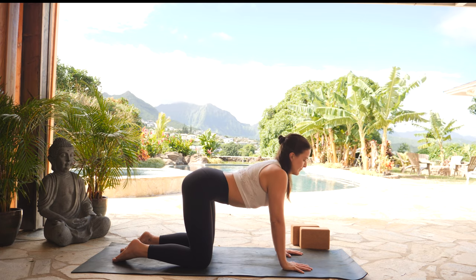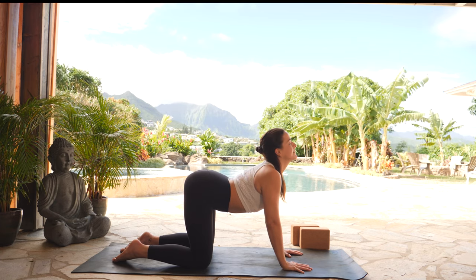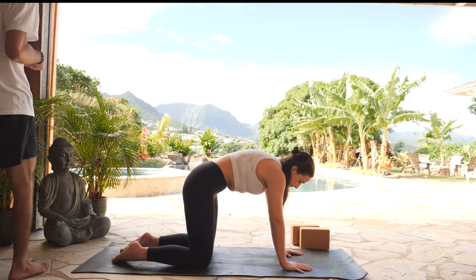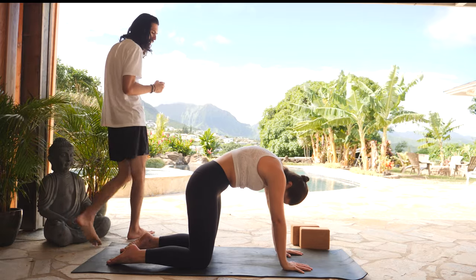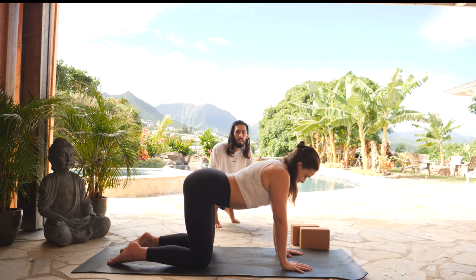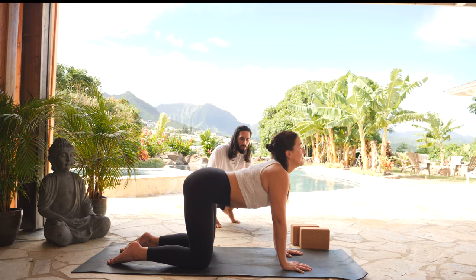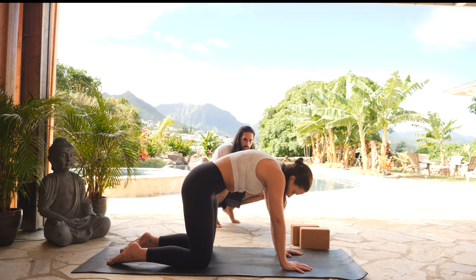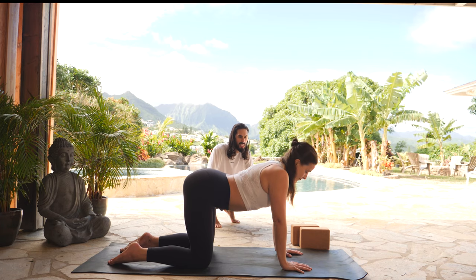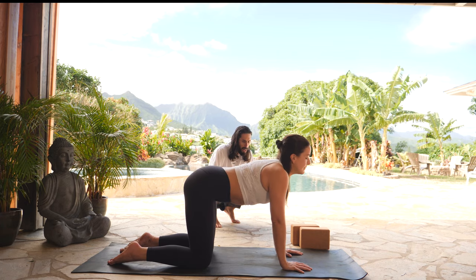Inhale, cow pose — send your belly button towards your head, lift your gaze towards the sky, open up through your chest, take a breath in. Exhale, cat pose — arch and round your upper back, tuck your chin to your collarbones, draw your gaze between your legs. Now flow that: inhale cow pose, belly button down, lift your gaze up. Exhale cat — arch and round your spine, chin towards your collarbones. One more: full breath in, lift through your heart and chest. Exhale cat pose, arch and round your spine.